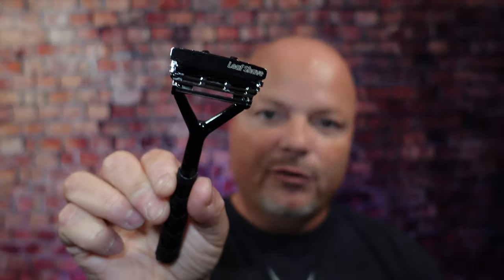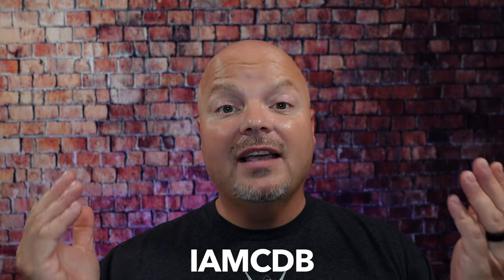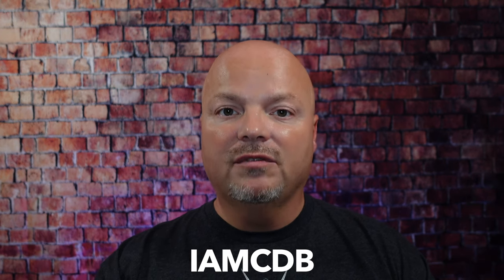Hey there folks and welcome back for another video. I'm your host CDB and thanks so much for joining me today. I really appreciate it. Before we get into the content, a word from our sponsor, Leaf. This video is brought to you by our good friends at Leaf and I love Leaf products — I love using the Leaf and the Twig, which you've seen me use many times on the channel. If you'd like to save 5%, use discount code IMCDB and save 5% while shopping with the good folks at Leaf.